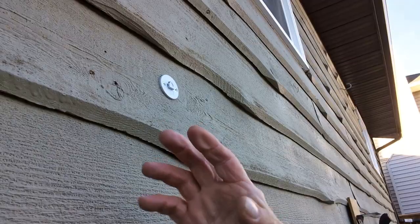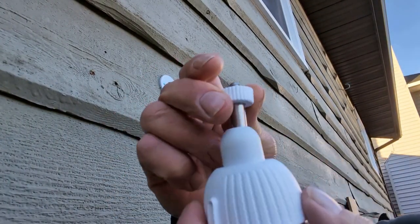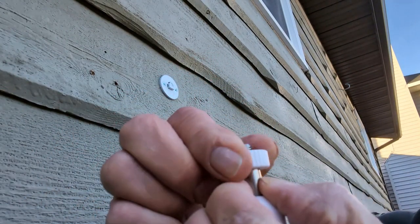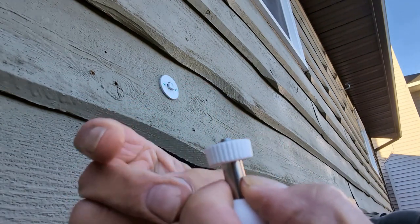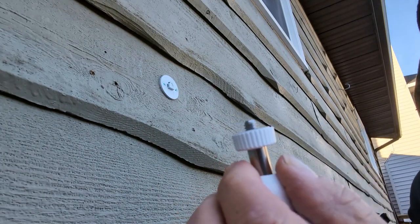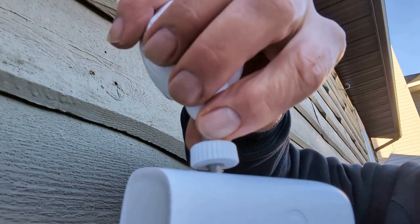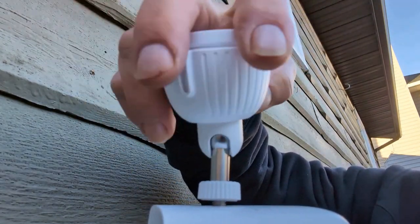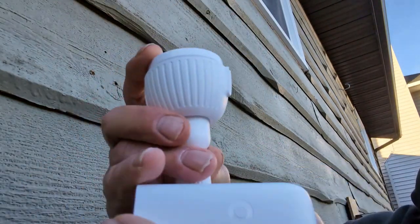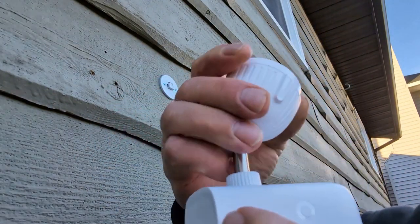Now, your mounting bracket is on. Make sure on this bracket that the collar is all the way down. You can screw it in and out — you see that. So when you put it into the camera, you take it and screw it into the camera, then take that collar and just tighten it down. That's what that's for.